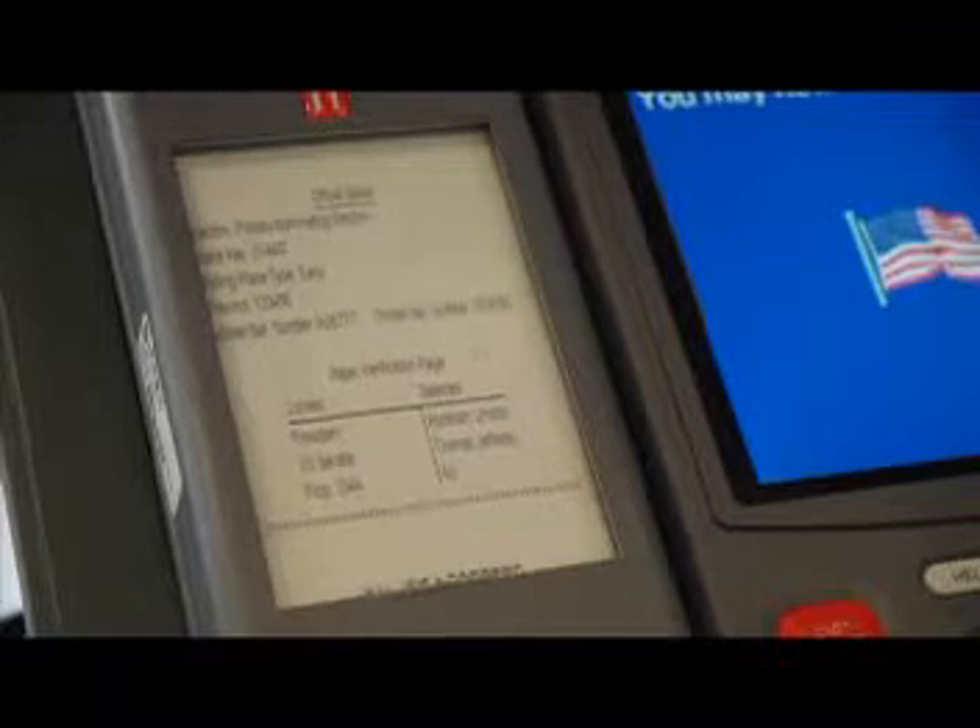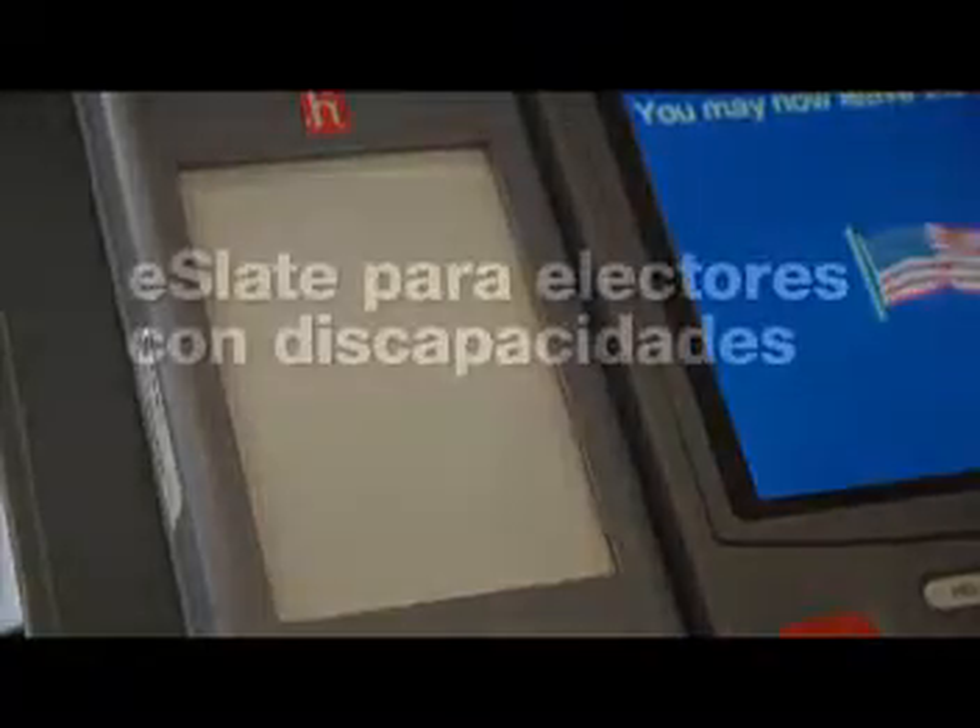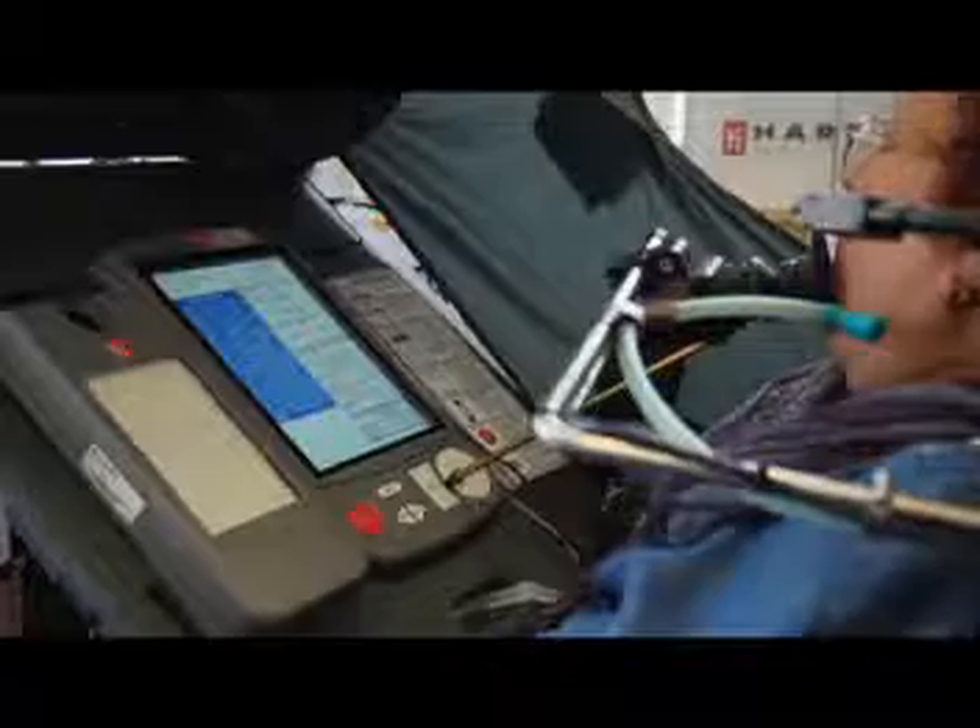Antes del eSlate, los electores con discapacidades a menudo necesitaban un asistente en la sala de cabina electoral con ellos para emitir sus votos. Ahora, todos los electores pueden realizar sus selecciones de manera privada.